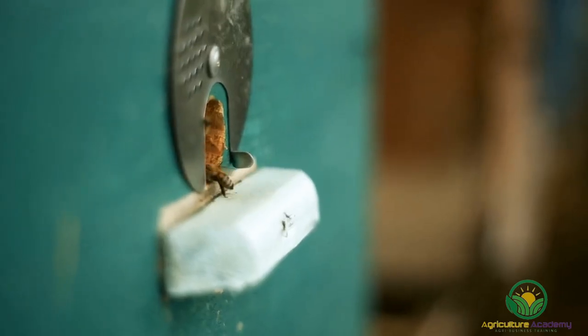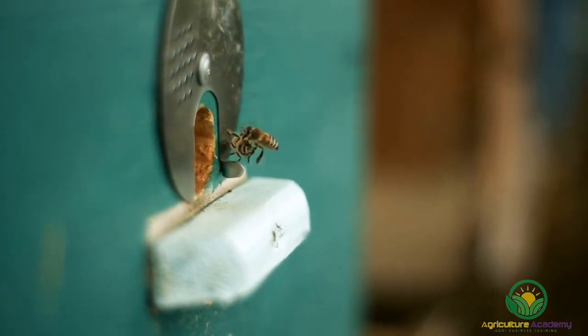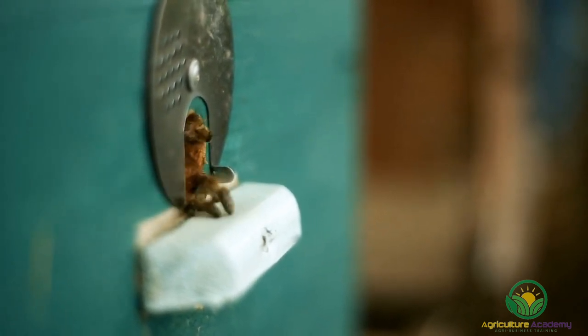The angle of the dancing pathway describes the direction of the nectar source in relation to the sun. When foraging bees arrive back at the hive, they do another trembling dance. This alerts the other worker bees to come and process the nectar they have gathered. Foraging bees deliver pollen, nectar, tree resin for propolis, and water to cool the hive and hydrate the bees.